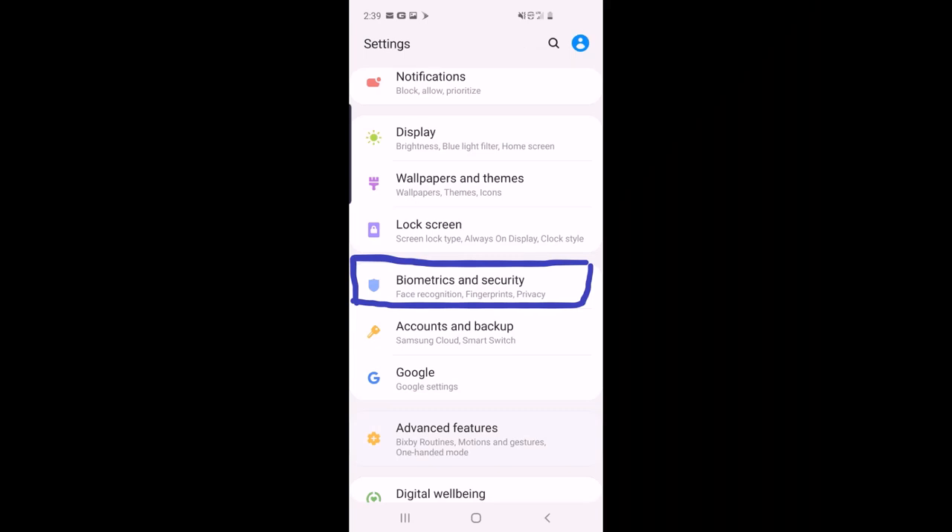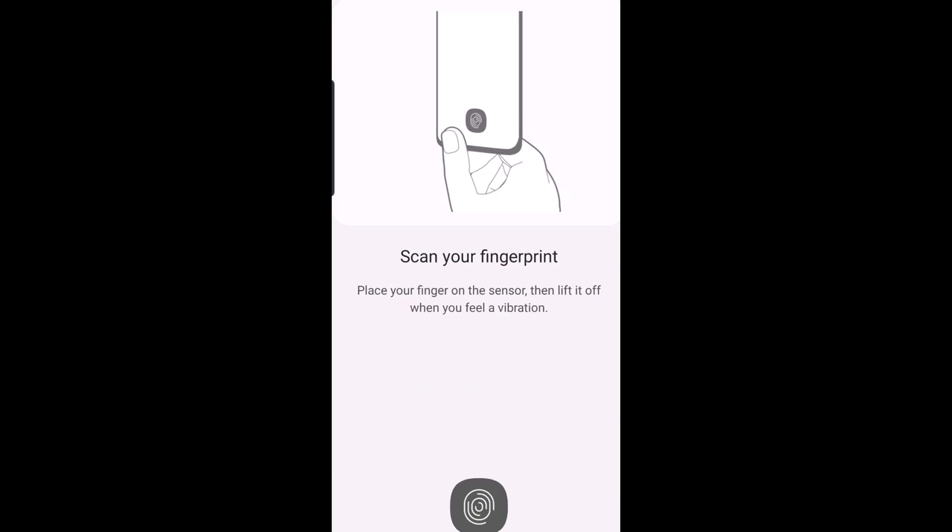The next page says Biometric and Security — click on that. You can see there is an option to add your fingerprint. Click on that and you can see 'Scan your fingerprint.' If you haven't registered your fingerprint on your phone yet, you need to enable and register it first in your phone's settings.